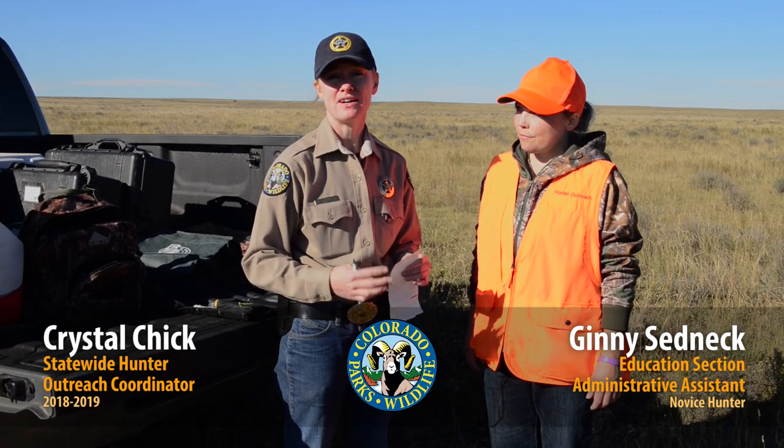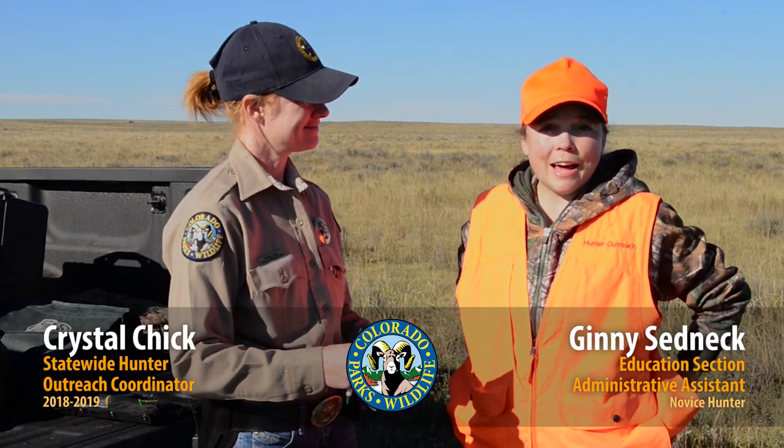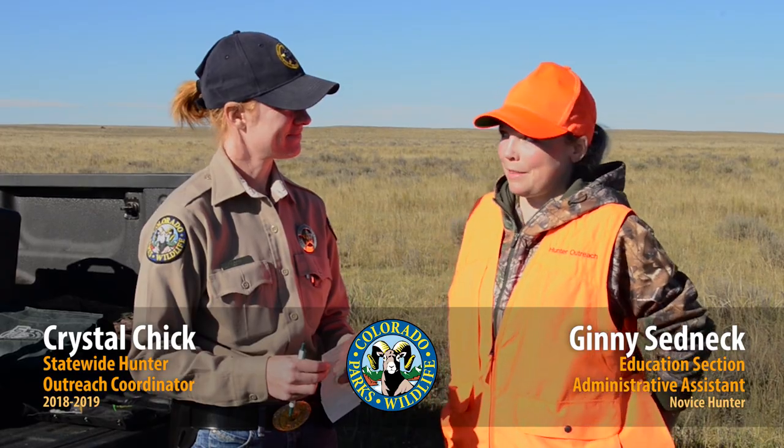My name is Crystal Chick and I'm the Statewide Hunter Outreach Coordinator for Colorado Parks and Wildlife. I'm Jenny Sednick. I came out on one of my first hunts to just experience the day.